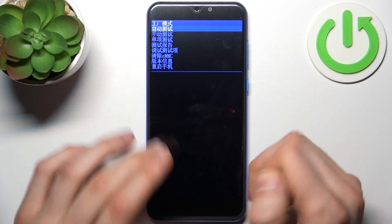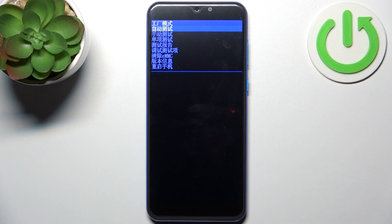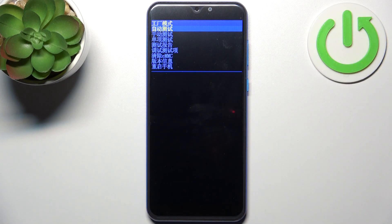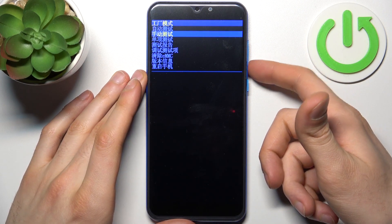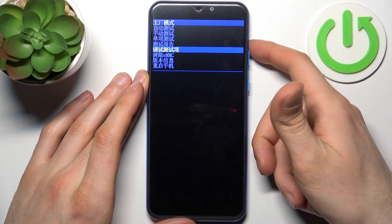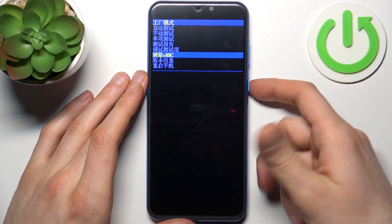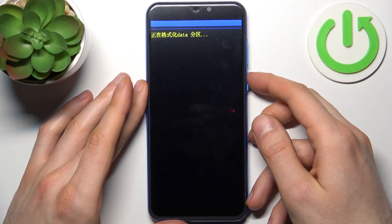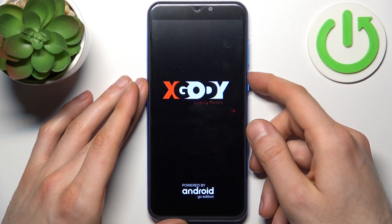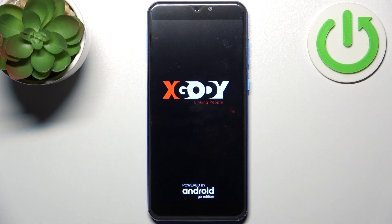In the factory menu that follows, everything is in Chinese so you can't really understand it, but to perform this operation you have to select the EMMT option. Use volume down to navigate to it — volume up doesn't work — then select it with the power key. After that, all old data from your device will be erased and it will be set up anew.